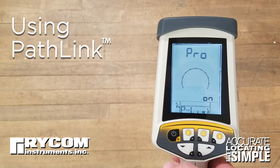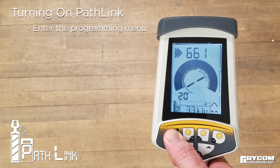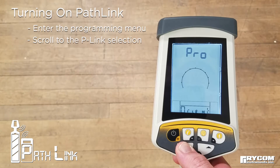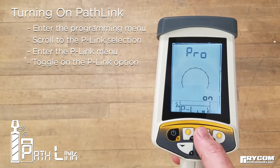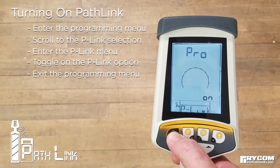Using RICOM's PathLink Remote Operation, to turn on the PathLink option, enter the main programming menu by holding the on-off key depressed for 5 seconds. Scroll through the menu to the PLINK section. Enter the PLINK submenu. Toggle the PLINK ON. Exit programming by pressing the on-off key.